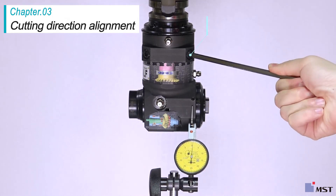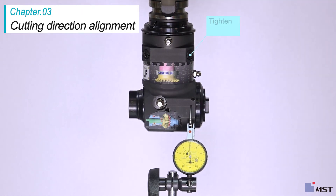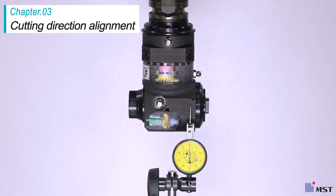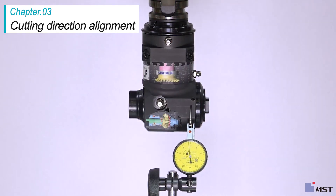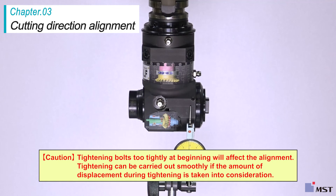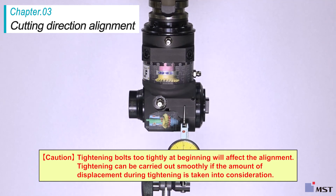Tighten the four bolts gradually in a diagonal order. Make sure to check that alignment doesn't change while you are tightening the bolts. Adjust the alignment within 0.05 mm. Tightening bolts too tightly at the beginning will affect alignment. Tightening can be carried out smoothly if the amount of displacement during tightening is taken into consideration.